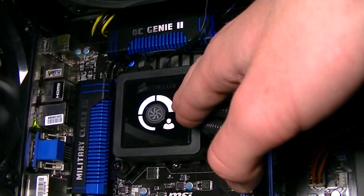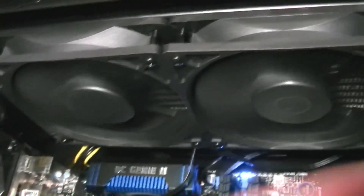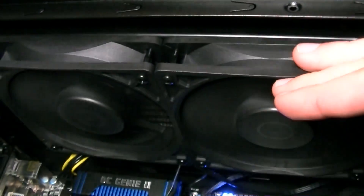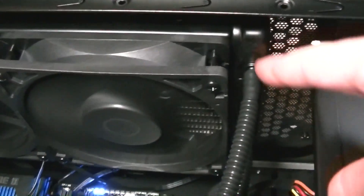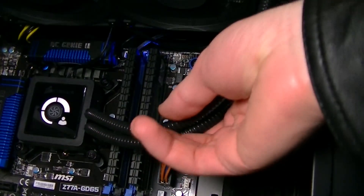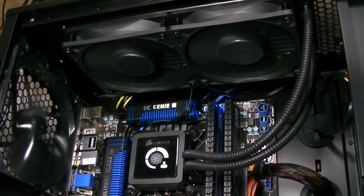I'm running this at the extreme preset. The cables can be hidden very easily and the radiator with the fans fitted in my case without any problems. The fans are not the quietest on the market, but I don't care so much for fan noise. I decided to have the tubes on the right side because that way it looks more elegant to me, but you could also turn the radiator around and have the tubes on the left. The tubes also seem to be fairly robust. All in all, it looks great — but how about the performance?